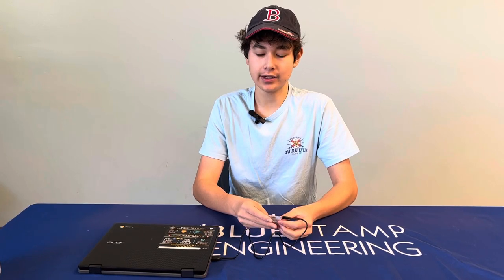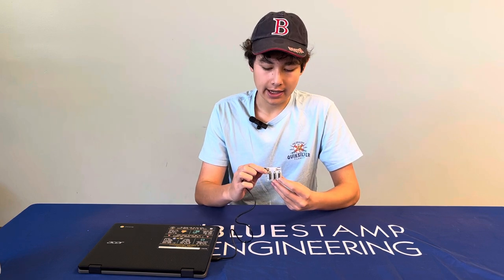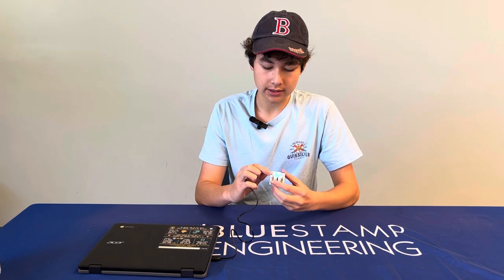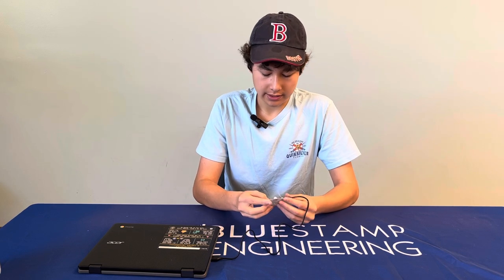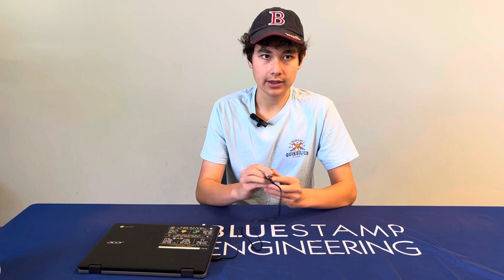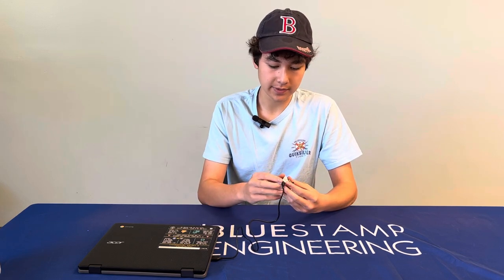Hello, my name is Nathan and I go to Gunn High School. For my starter project I have the RGB LED. This project features three sliders which control the LED, and it's powered by a USB cable.